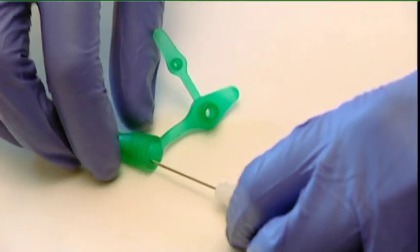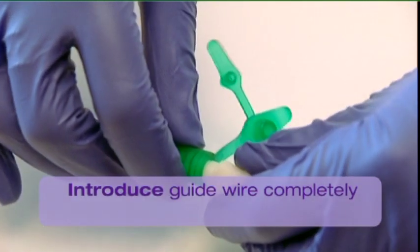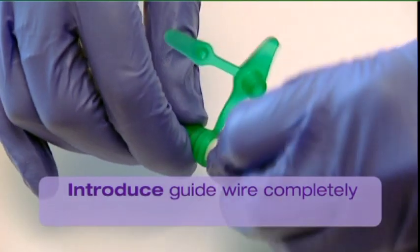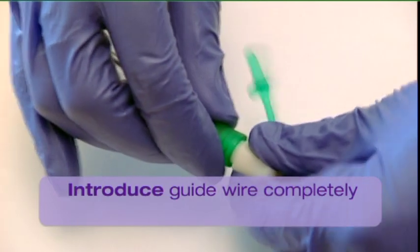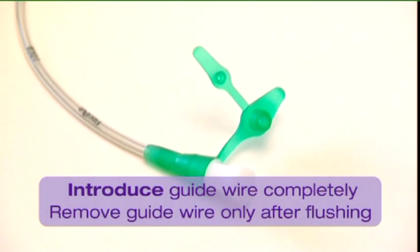In case of using a tube with guide wire, introduce the guide wire completely into the tube prior to placement by pushing the handle of the guide wire completely into the large opening of the feeding connector. Remove the guide wire only after flushing the tube.